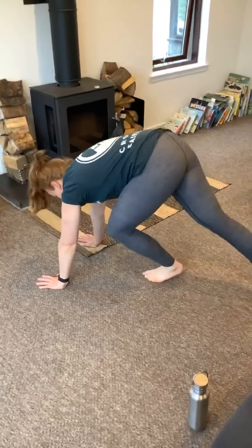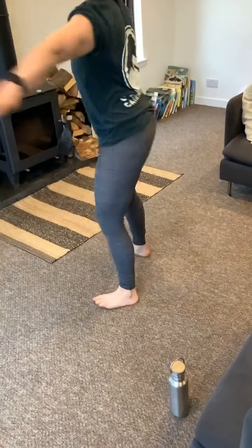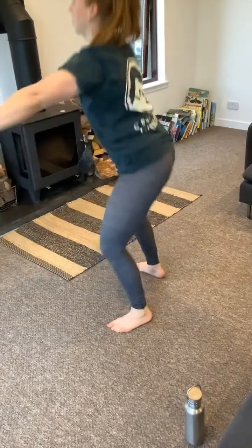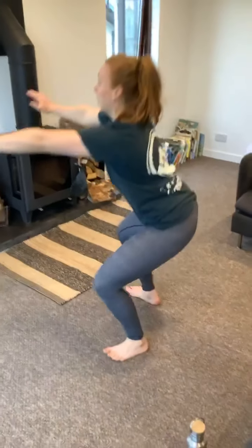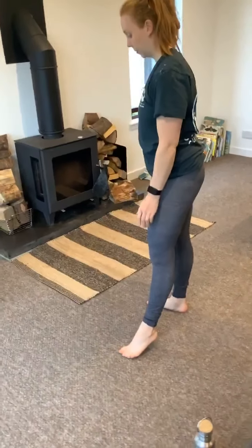Once you've got through 20 of those, we're going to do 15 air squats — just again, same as today, start to warm that squat up, start to build in the depth, trying to focus on where your weight is, try and keep it through the heels. Once we've done 15 of those, we're going to do 10 PVC pipe pass-throughs.